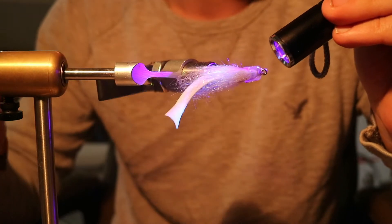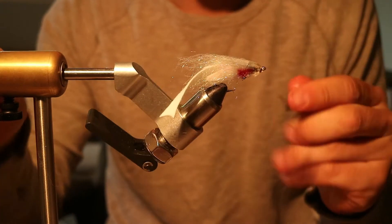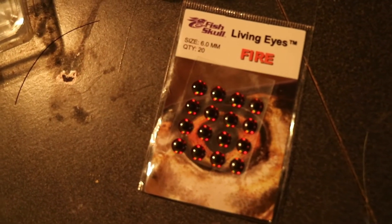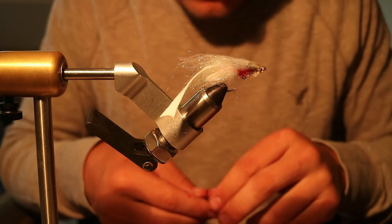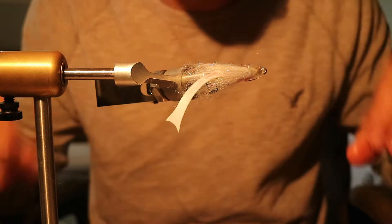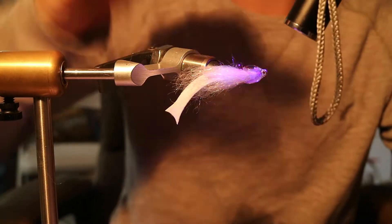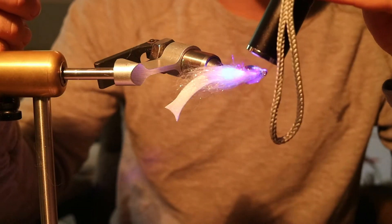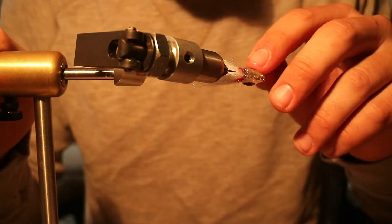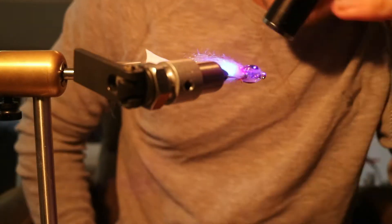Hit it with a light for a little while to let that really soak in and harden. You're gonna take another Fish Call product — they're Living Eyes Fire, these are six millimeters. Pop those in the slots, then take some Loon UV Flow and coat them to make them bulge out on the head. You want to keep your fly horizontal for this because with the flow it'll move around really fast, so you want it to sit right on top of the eye.